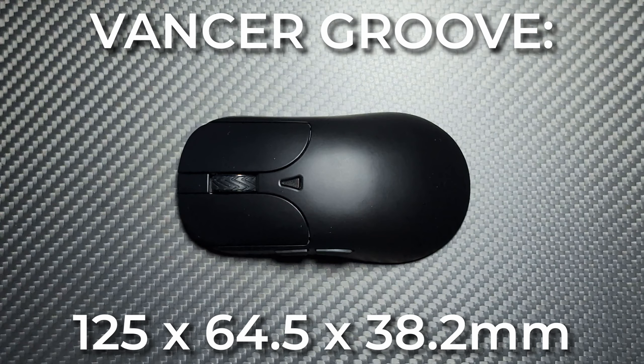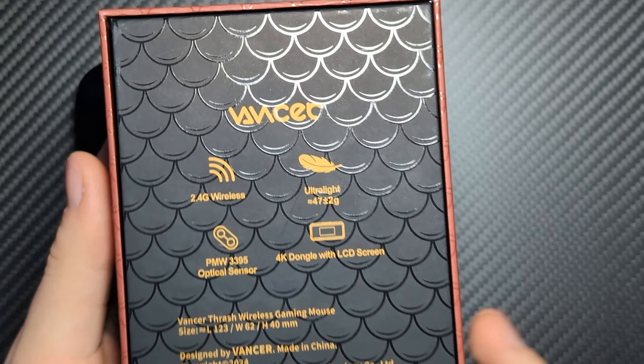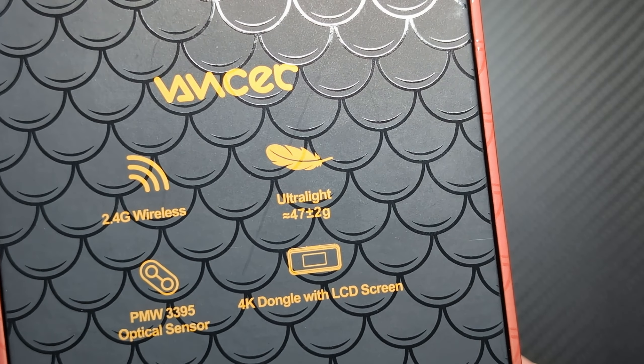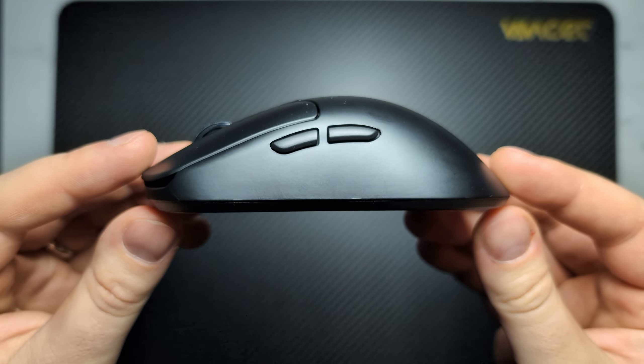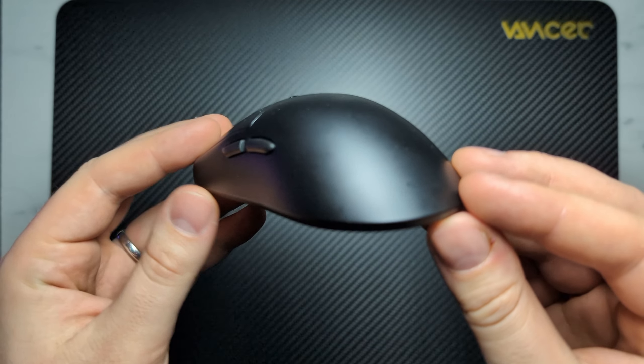Next up we have the Groove. The Groove is another symmetrical mouse, coming in at 125mm long, 64.5mm wide, and 38.2mm tall. In terms of weight, the Groove is advertised at 47 plus or minus 2 grams, but my unit comes in at 51.22 grams — so again a little over, but still well within that golden range of 45 to 55 grams.